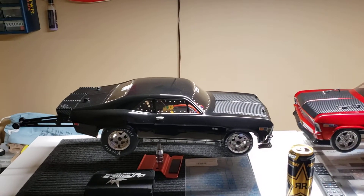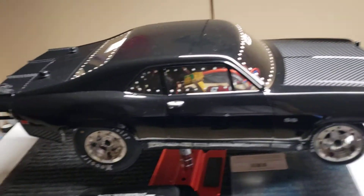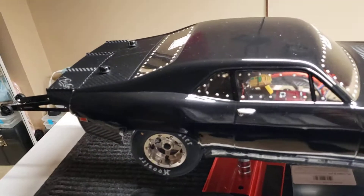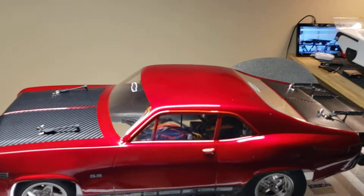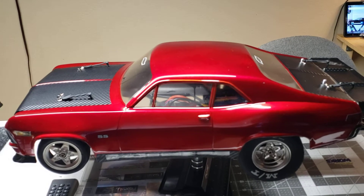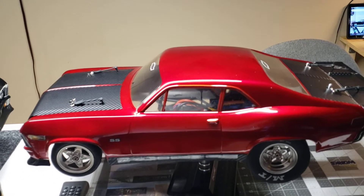...my DR10 Zeus hitting perfect. The Losi 22S — she's hitting perfect, this is Heaven.